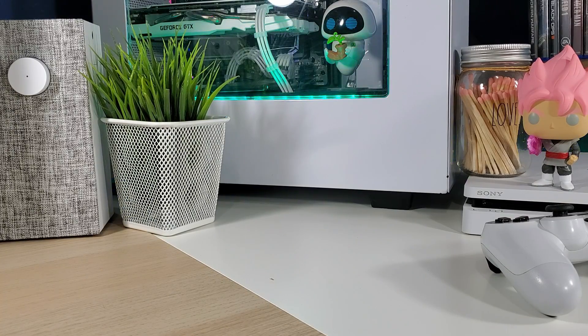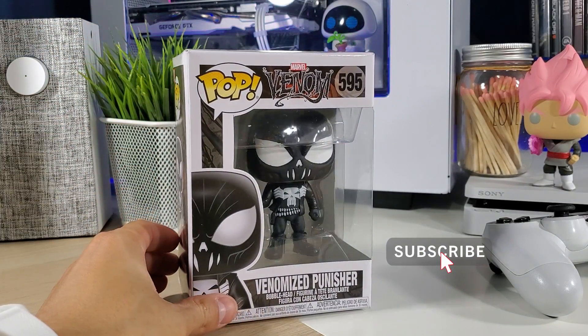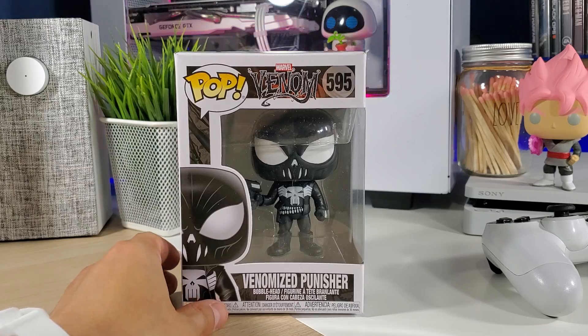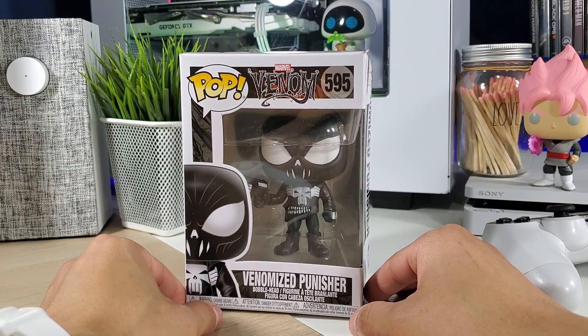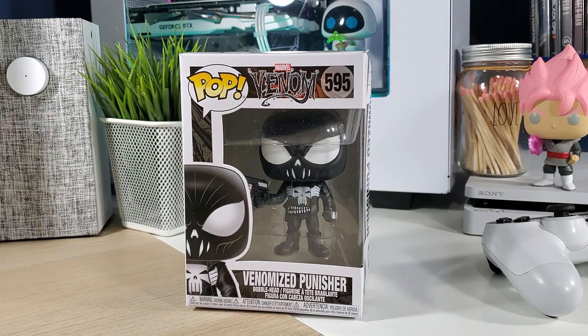Hey, welcome back everybody to another video. Today we're going to take a look at the Venomized Punisher number 595 in the Marvel Venom line. This is a regular or common Funko Pop, and if you haven't already picked this one up, I do have a link in the description down below. It's a sponsored link, meaning if you use my link and purchase the pop, I will get a small percentage back which will help the channel out.